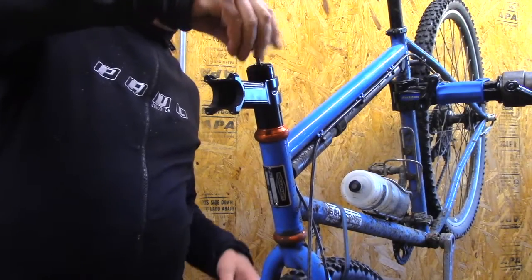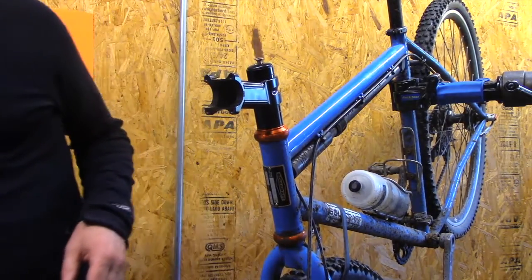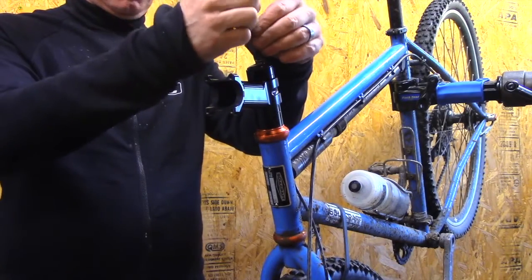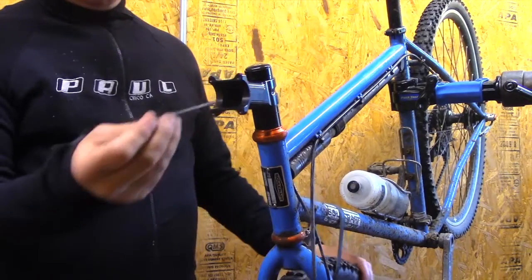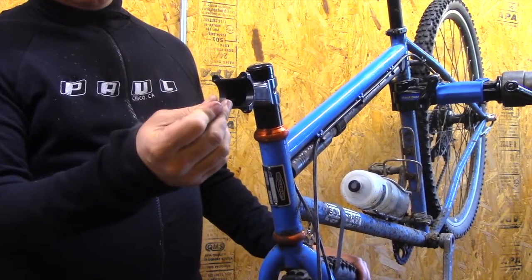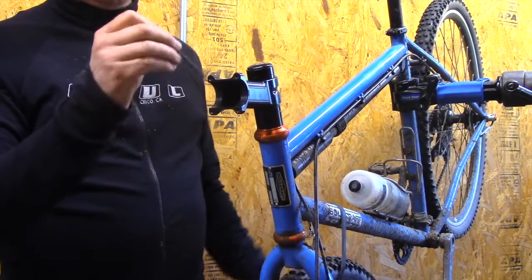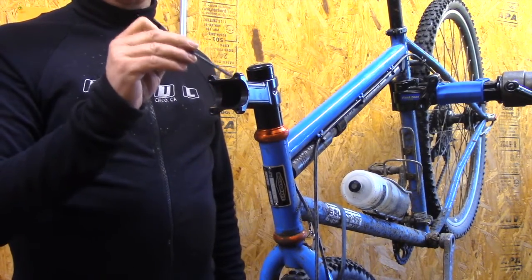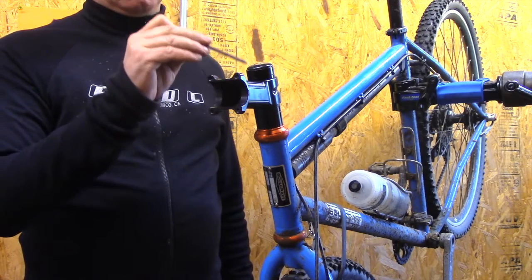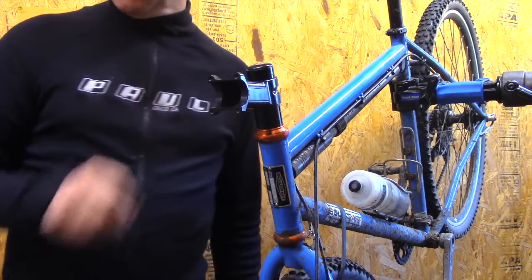Put the cap back on. I always leave my steer tube a little bit long. One thing with our stems is this hole does not go all the way through — that greatly enhances the stiffness and strength of the stem. It also means fewer sharp edges clamping on a carbon steer tube.